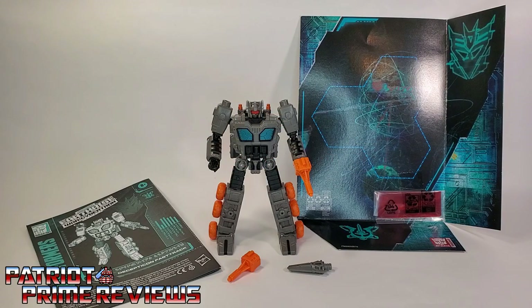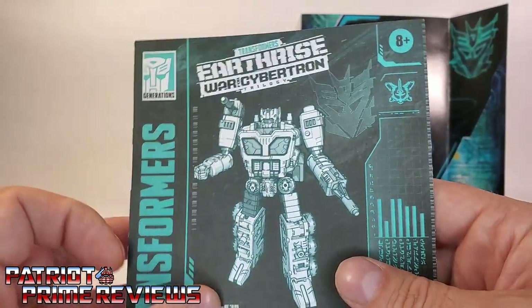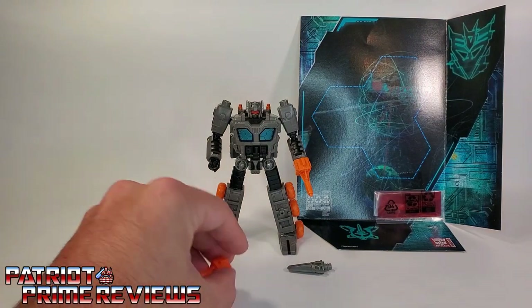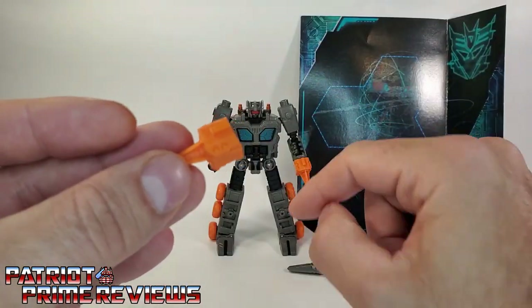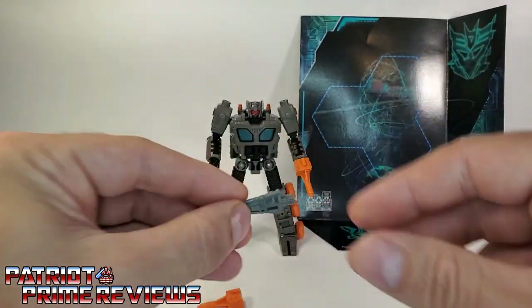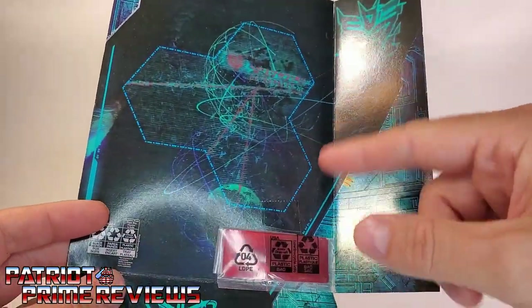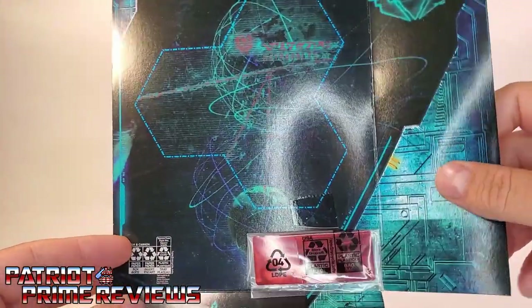Once you get Fast Track all open and out of the packaging, you'll see he does come with a sheet of instructions. And just like all the modern instructions, these are very well illustrated and very easy to follow. He also comes with a second orange blaster, exactly like the one that's already in his hand, and he has this little sword. I was recently called out that I never go over these map pieces with the red decoder — and I don't plan on starting that now.